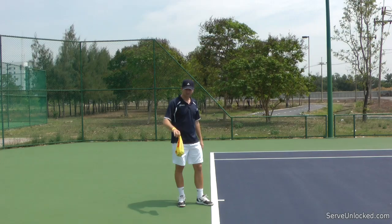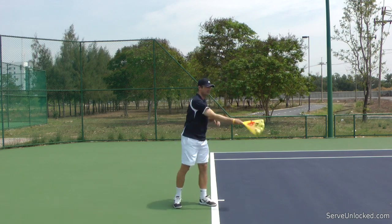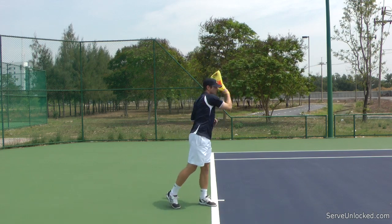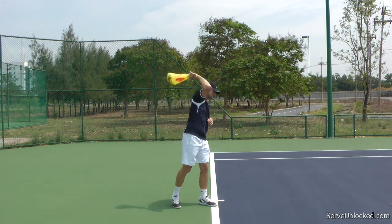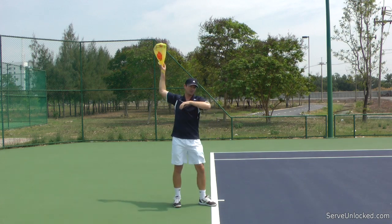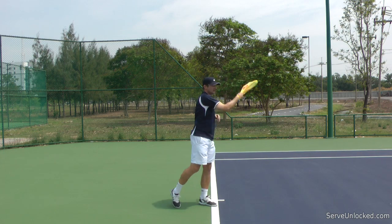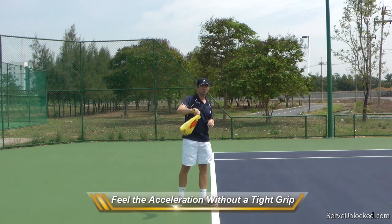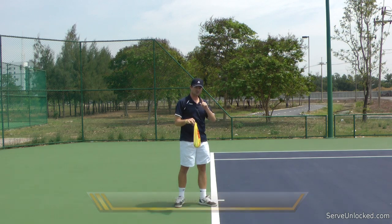Now that the bag is attached to my arm, I can accelerate this bag. I don't have to squeeze the grip or the handles, because the bag is attached to my arm. That's how I learn that I can actually accelerate these balls really fast without a tight grip or any tension. I have to learn how to accelerate.